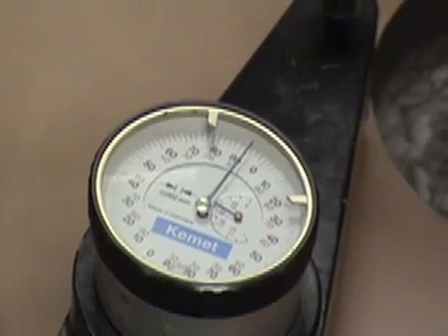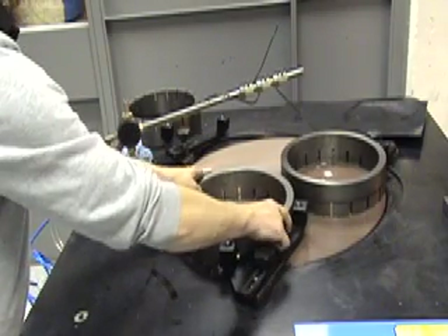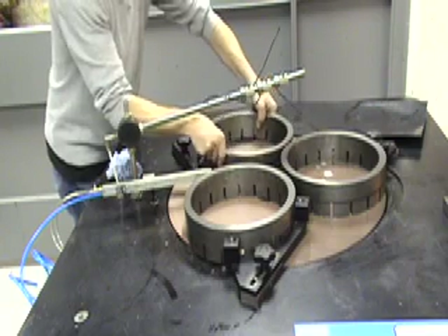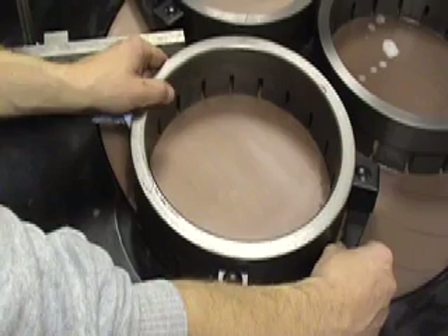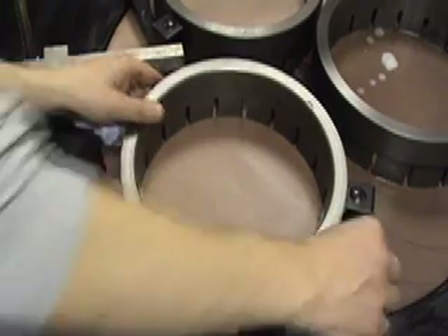If the lapping plate is concave, position the rings so that they overhang the outside of the plate. This will bias the wear rate towards the outside area. Make sure the rings cover the whole plate or a lip will be formed.